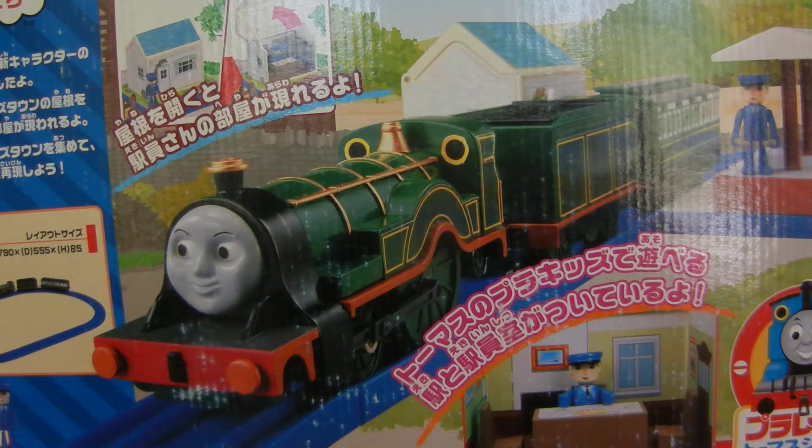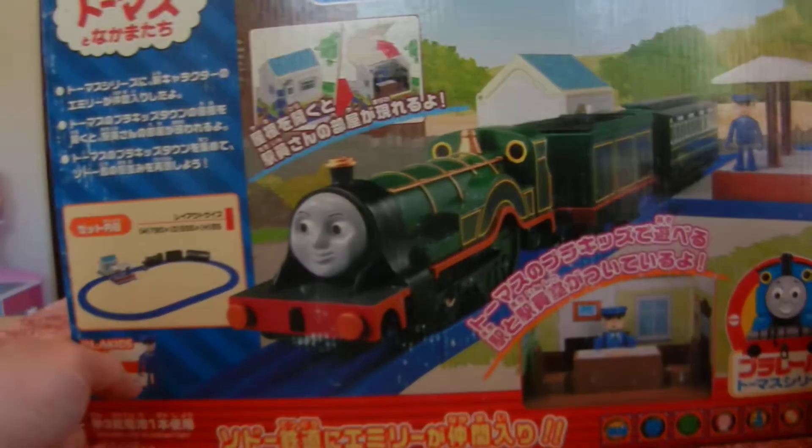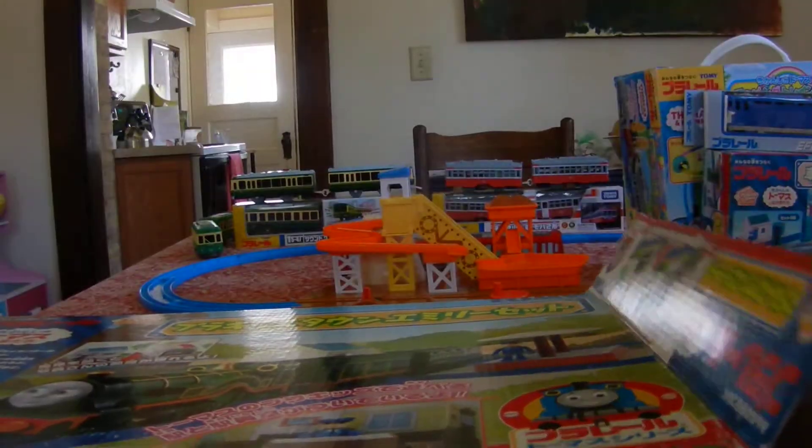Are you seeing it? Hi, we're here with the Emily set unboxing. We're going to do it pretty quick. Let's see what's all in here.